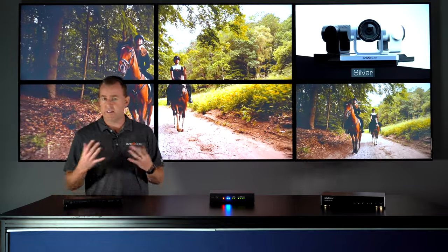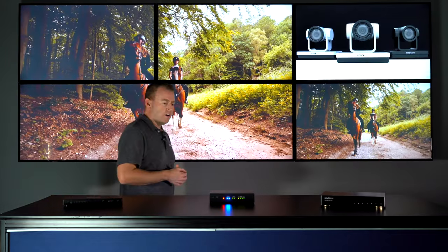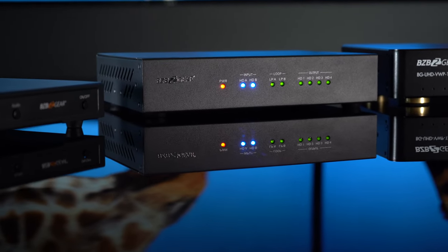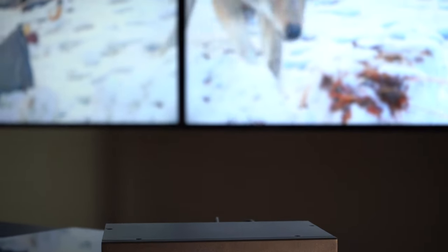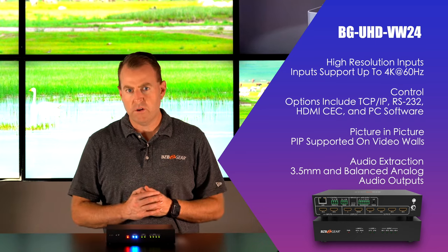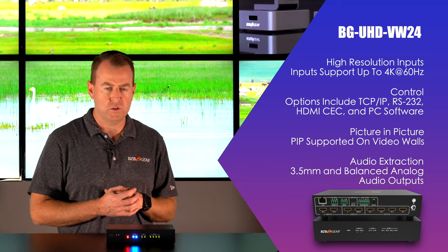So this is a great, budget-friendly, easy-to-use plug and play unit. Moving on to our next unit: the BGUHD VW 24. This is a two by four where you can take two sources and display them on a video wall. This is a great unit as well — a little more expensive than the first, but it offers a lot more options for control, audio, and sources. Setup is more in depth; you have to download control software and connect the unit over ethernet or RS-232.